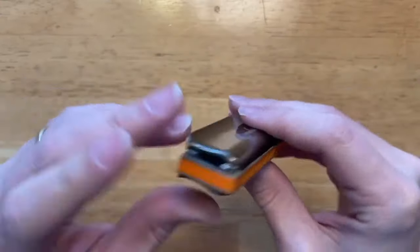If you want to overblow, my suggestion is to either buy a custom harmonica that's been worked on by a tech, or buy an Arkea Origin or Signature instead.